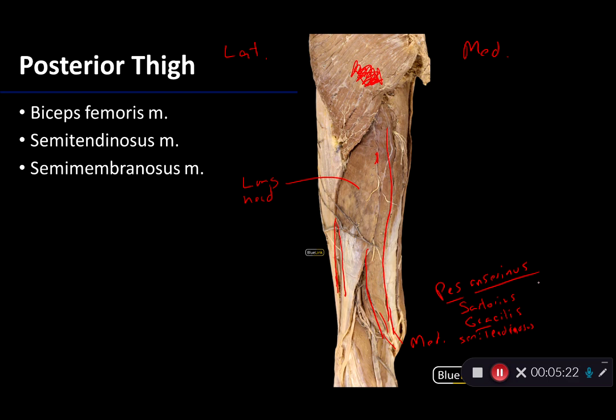These muscles are innervated by the femoral nerve, the obturator nerve, and the tibial division of the sciatic nerve. The mnemonic here is SGT FOT for the pes anserinus. Getting back to the semitendinosus muscle, it joins the biceps femoris in fibers, so it's also going to be a flexor of the knee and an extensor of the hip. But owing to its medial course, it is a medial rotator of the knee, whereas biceps femoris is a lateral rotator of the knee.